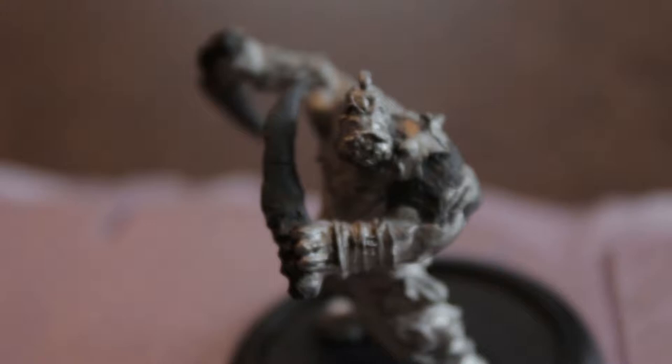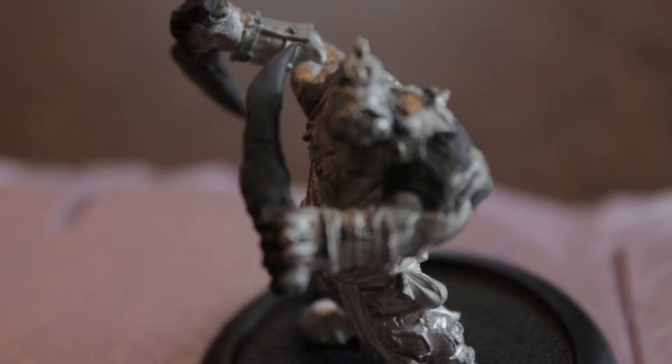Alright guys, not really Rulik related, but I did want to sort of show off this model that I made for my friend. Sort of Iron Kingdom based — there you go, that's related.